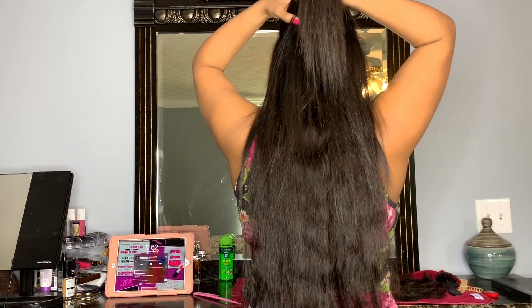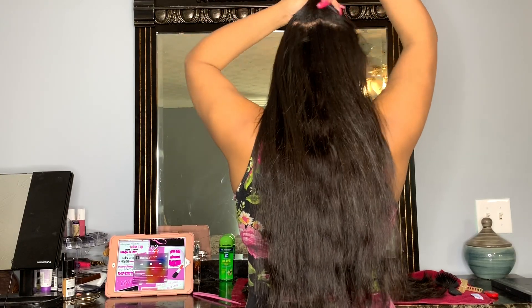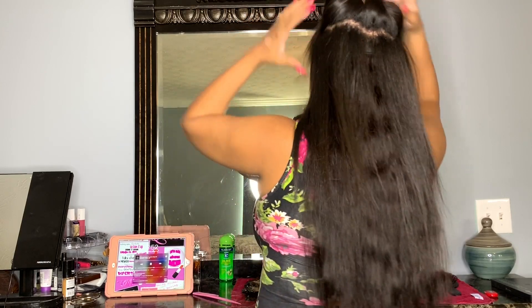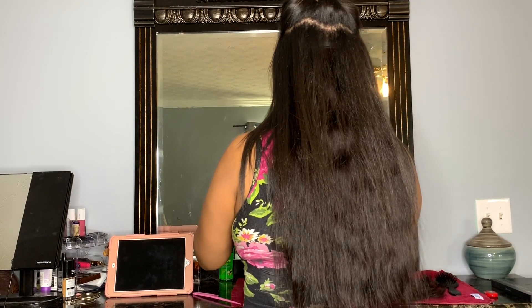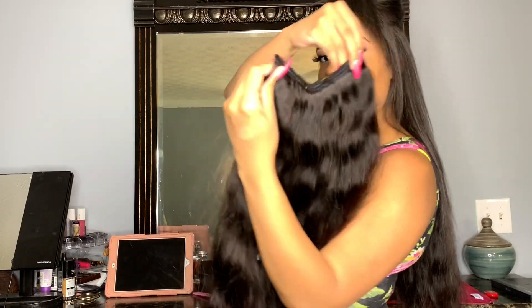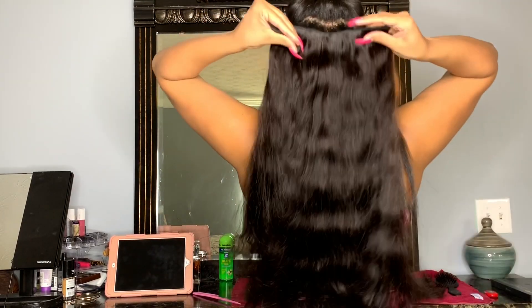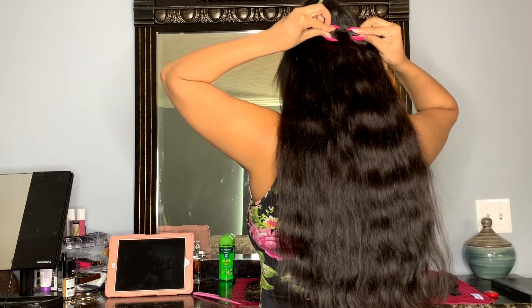So that's the next part. Clip it up — this time I used a four-piece weft. Clip it up.